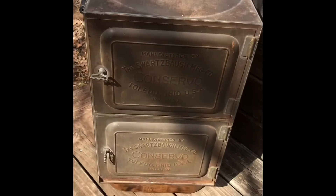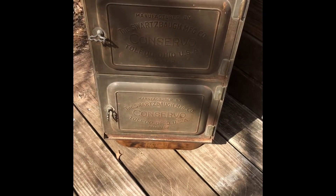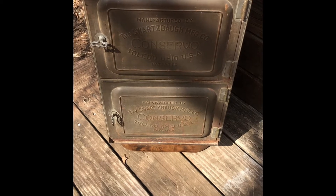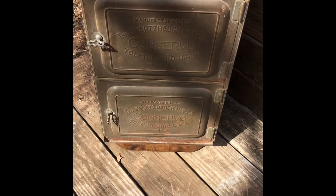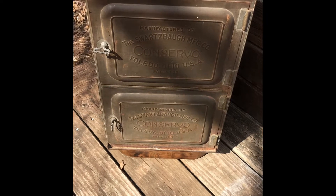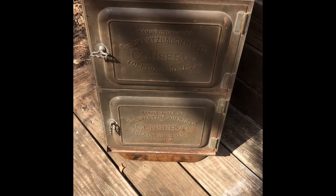Once you have your water in and it's going, you take this little piece right here — this slides on — and when you start to run out of water in your basin, it whistles at you so that you know it's time to refill it. During the Depression, if one family couldn't afford it, all the neighbors would go in together to raise the twelve dollars, and when it was canning season they would either go to one person's house or pass it back and forth. These are amazing if you can get your hands on them. They are kind of hard to find — I found mine at an antique store in Guthrie.